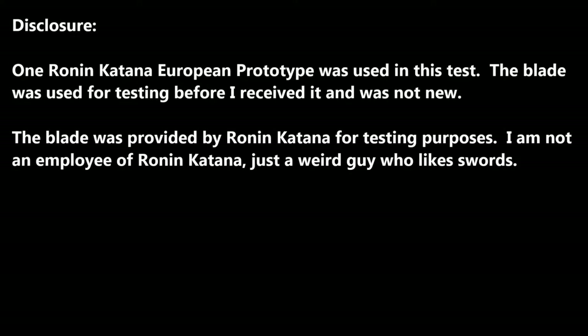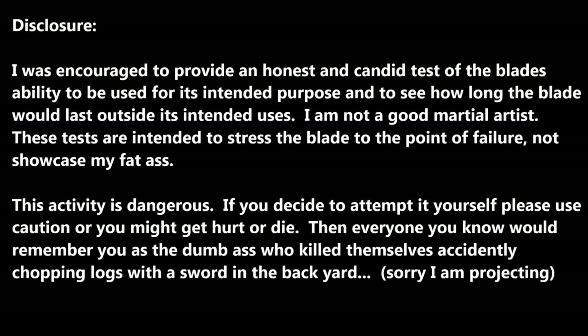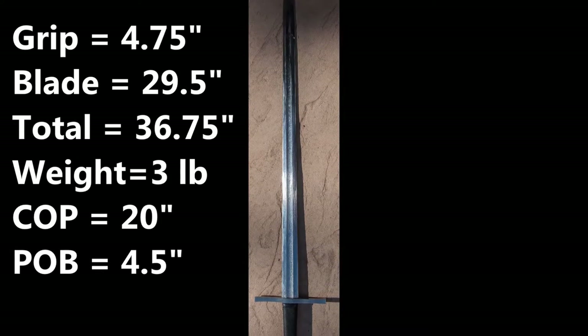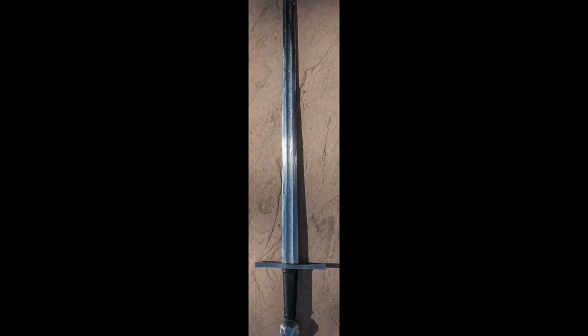Hello, I'm going to be testing this Ronin Katana — well, it's not a katana but a European style sword. Before we get started, there's some important stuff to note. First, I'm not an employee of Ronin Katana; they sent me a sword to destroy, which is awesome. If you decide to do any of this yourself, note it's really dangerous — do so at your own risk. These are some quick specs of the blade for your enjoyment.